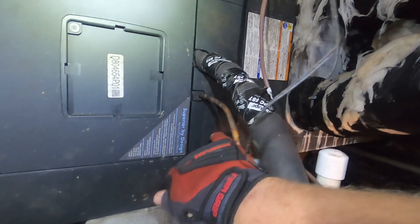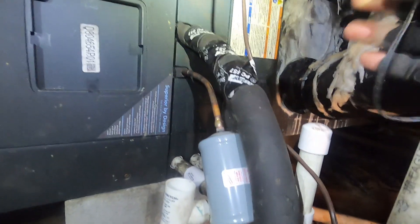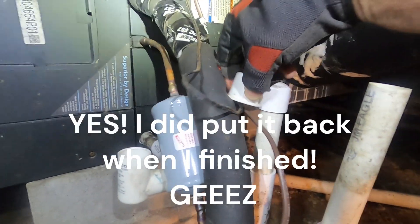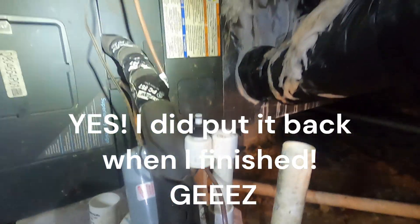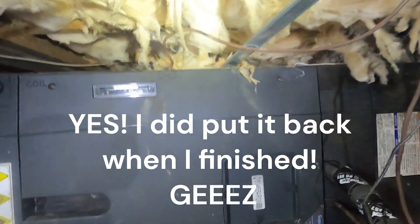Evidently we are having some heat strip problems, so we're going to figure out what we need to do. I don't want this unit to come back on from the thermostat — they've got it set for heat, it just did satisfy and shut off. I'm going to take this float switch out and stick it in there so that the thermostat doesn't come back on.